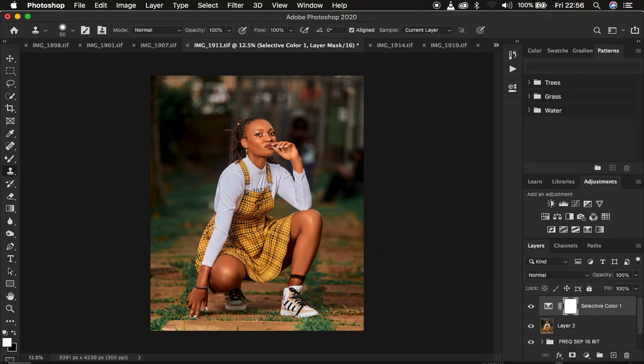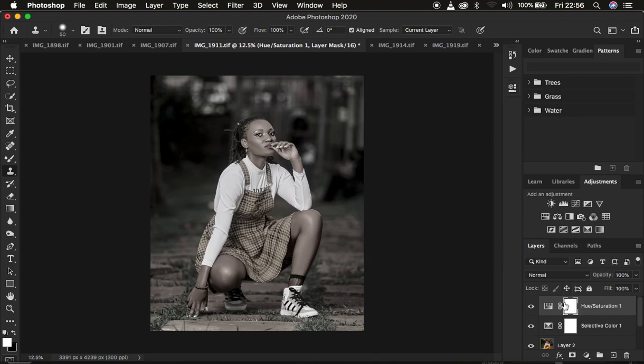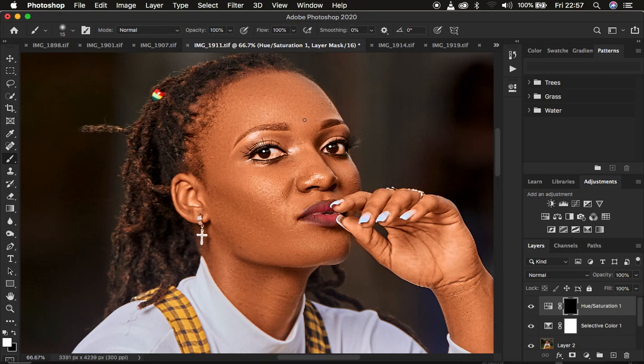For eye whitening, I use a Hue and Saturation adjustment layer and take out the saturation from the overall image — I run it to negative 88. Make sure the mask is selected, then invert the layer mask by pressing Ctrl+I (or Command+I on Mac). Get the normal brush tool with hardness at 0% and flow 100%, make sure white is the foreground color, and paint over the eyes to whiten them. You can use the same method to whiten teeth. Use bracket keys to resize the brush.